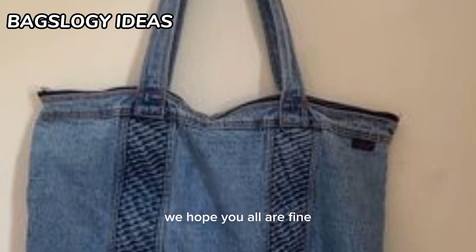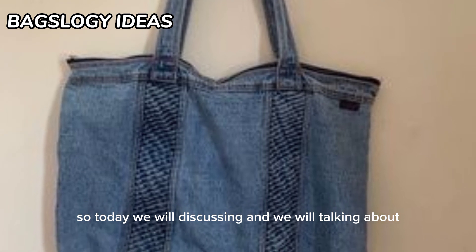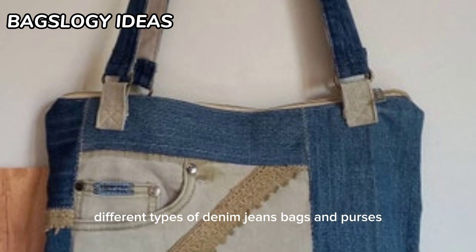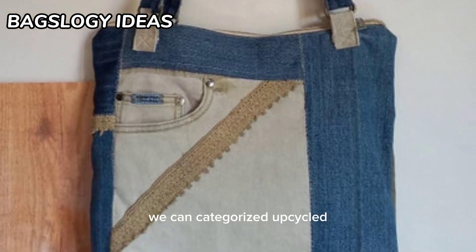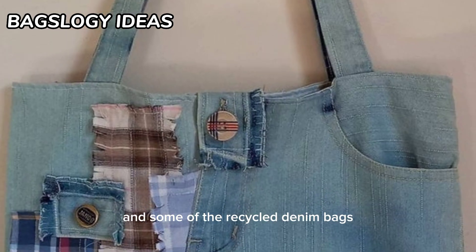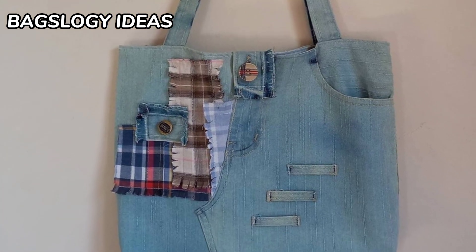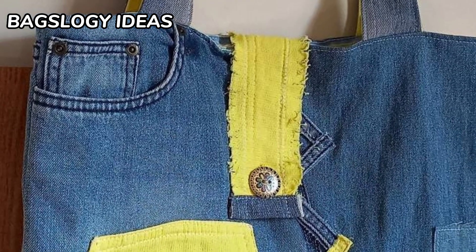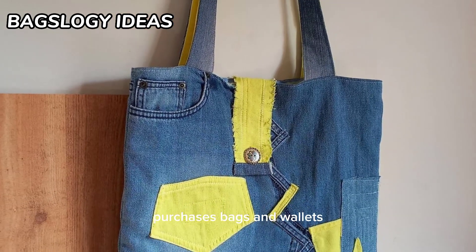Hello viewers, how are you? We hope you all are fine. Today we will be discussing and talking about different types of denim jeans bags and purses, and we can categorize upcycled and some recycled denim bags — denim jeans bags, travel denim jeans bags — and turn them into chic purses, bags, and wallets.